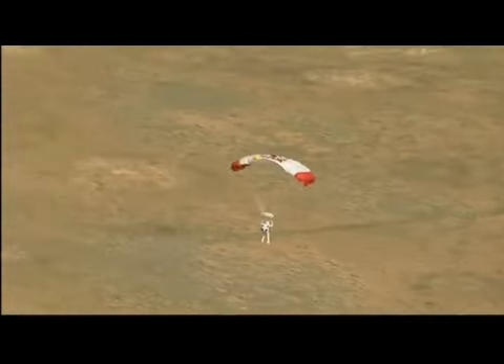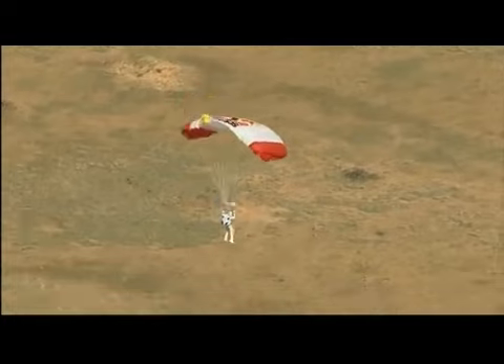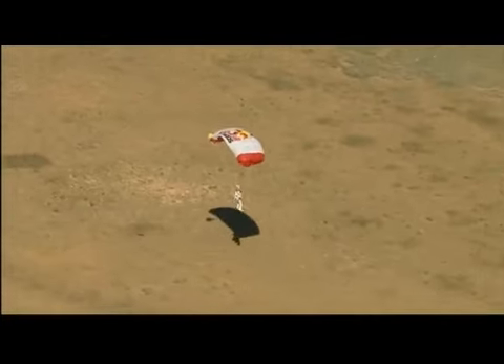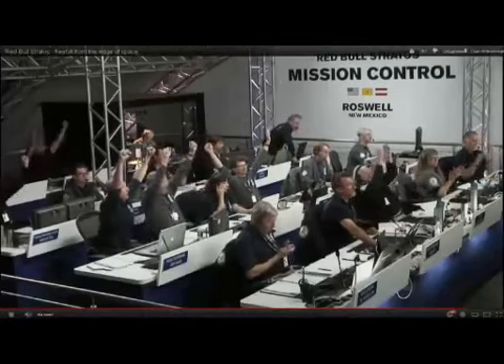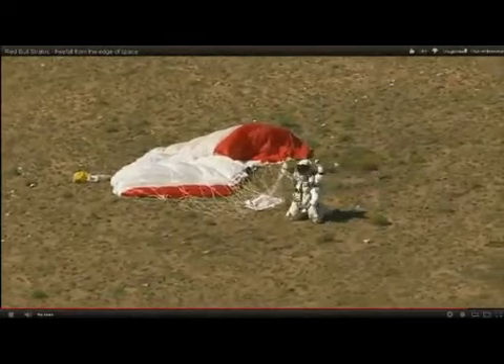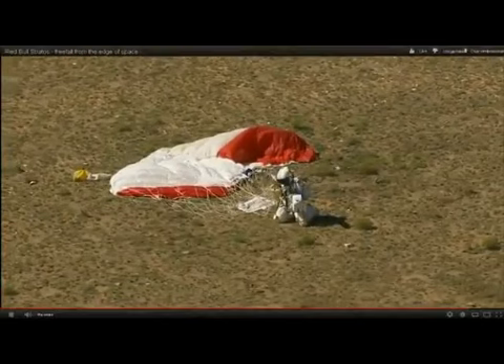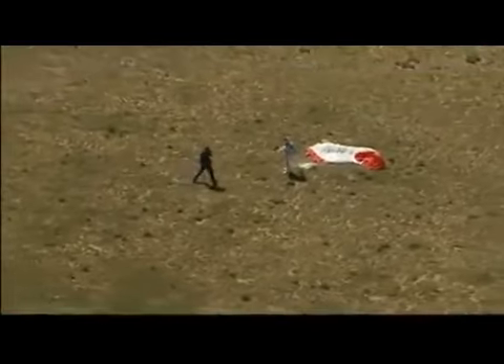So he certainly got the highest jump mark he was after. Did he break the speed of sound as he hoped? There you can see by the approaching shadow — he's just about there, and he's down. Safely back — the new world record holder. Down on his knees. Mission Control shows the recovery crew is at Felix's location.